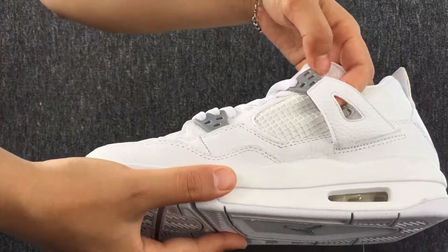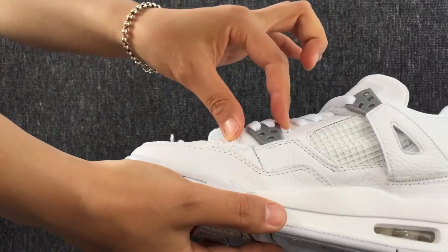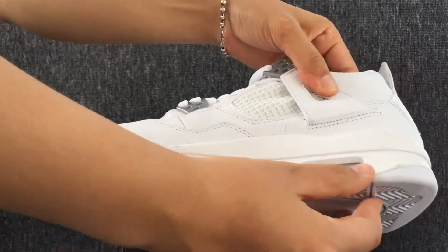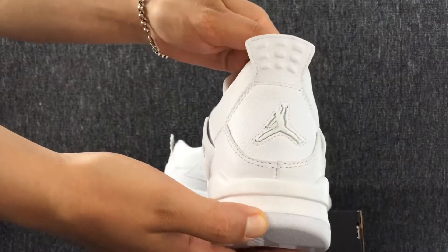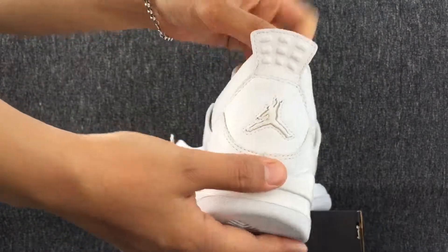Here is the other side. Look, this is the back. The John May logo.